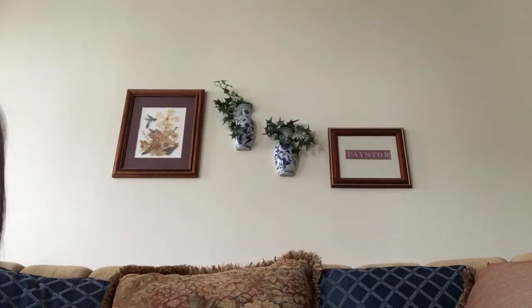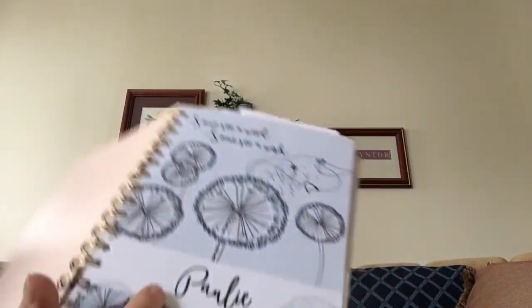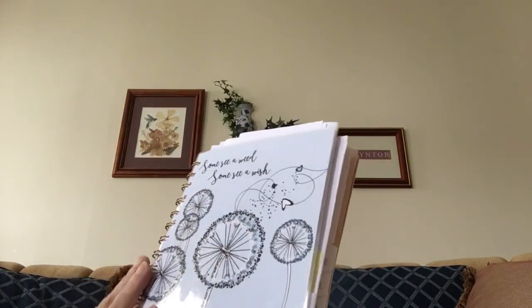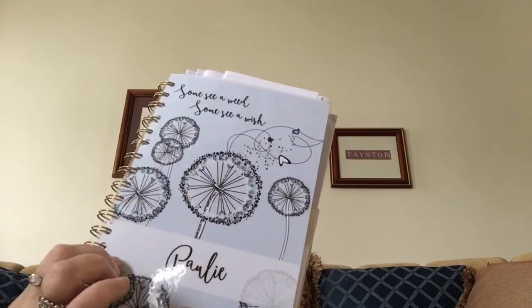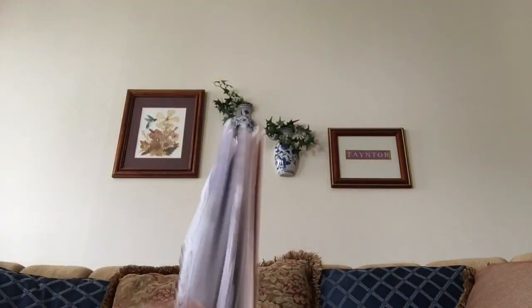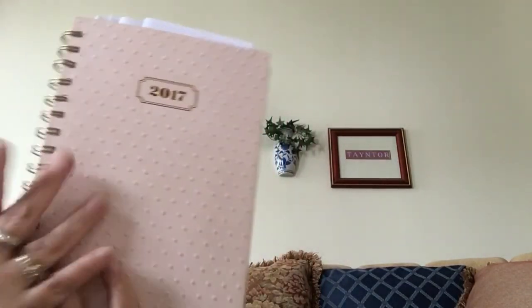For 2017 I had this one. It came with a dashboard I had purchased that says 'Some see a weed, some see a wish,' and it had 'Polly' on it — loved that. But it only had a folder in it and didn't close, so I wasn't happy with it either. I like the outsides — they're pretty — but if they don't work on the inside, then it's a problem.